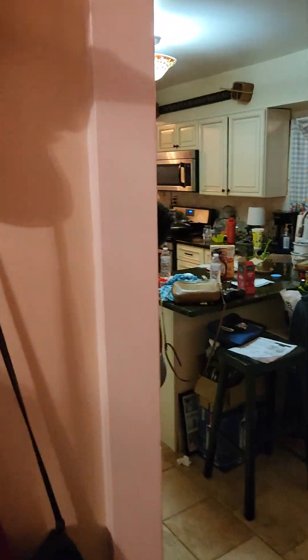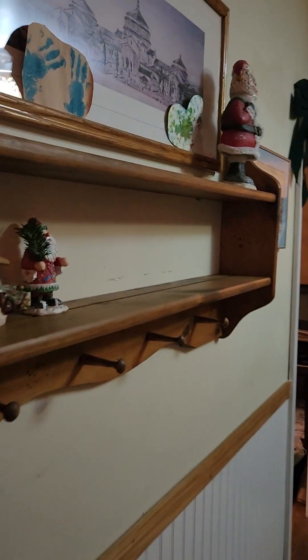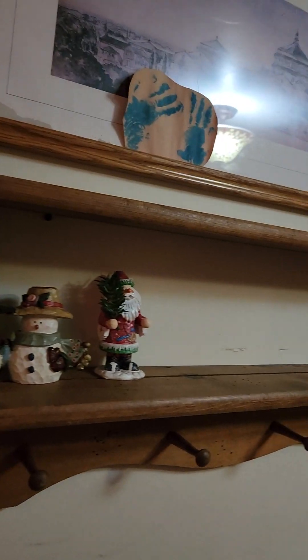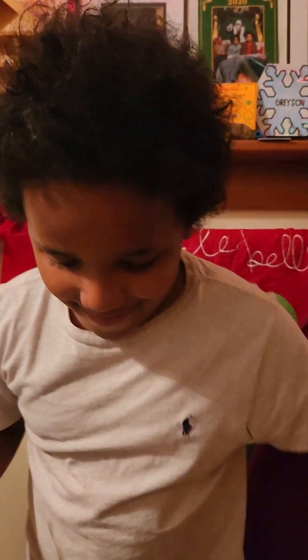We're gonna put Christmas stuff up. We just installed the shelf here, so we're gonna name it our Christmas shelf. We have a few items up there now and we're gonna add some things to it — some Christmas ornaments. Oh, that's a nice one, that's heavy, so let's add that one. Okay, be careful Grayson, step down.